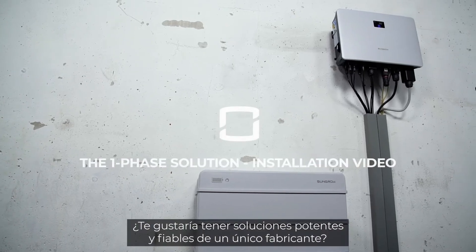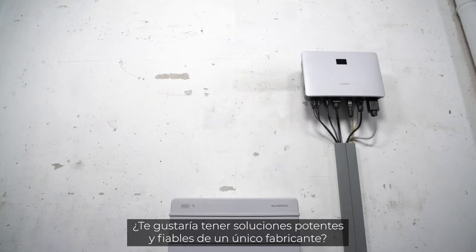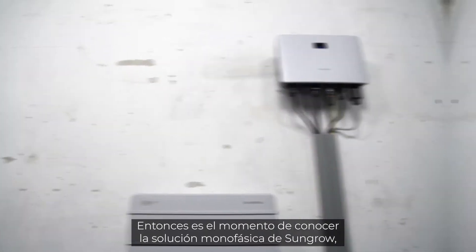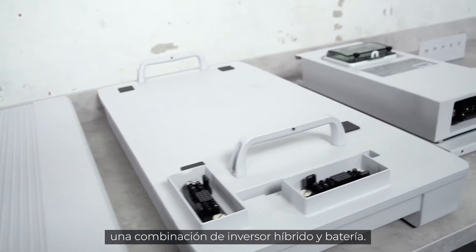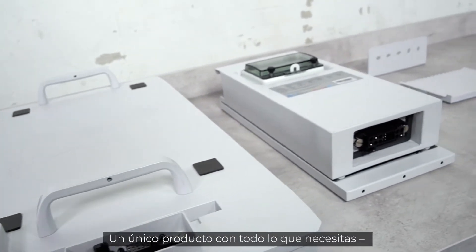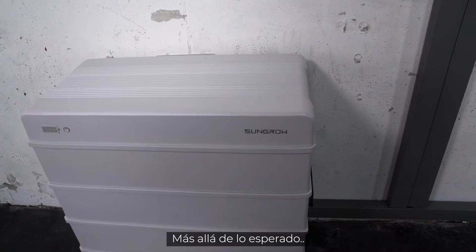You want powerful and reliable solutions from one single manufacturer? Then it's time to get to know the single-phase solution from SunGrow, a combination of hybrid inverter and battery. All you need from one single source, beyond the expected.